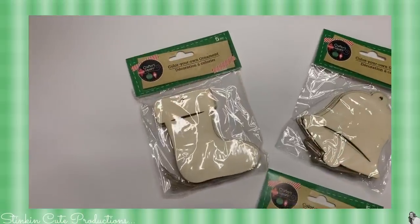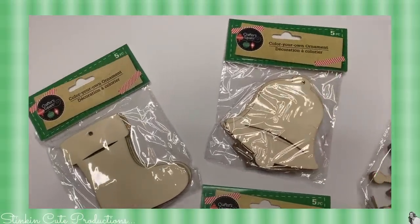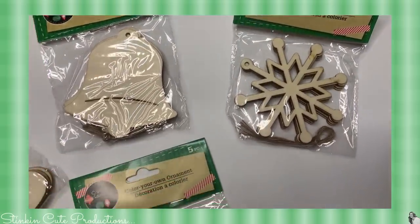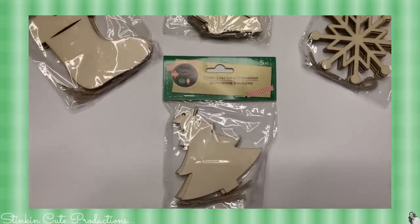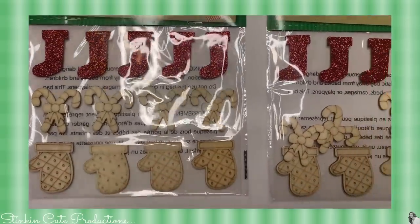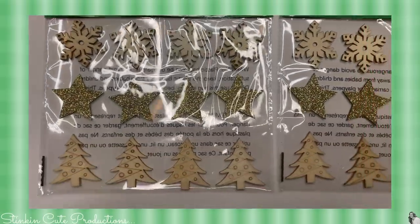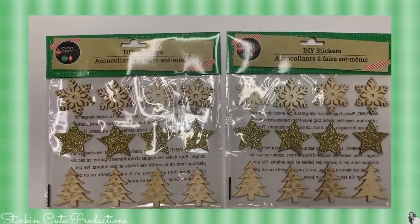I am loving all of the wood items that Dollar Tree is carrying now. They've got create-your-own ornaments — I found them in a stocking, a bell, a snowflake, and a tree shape. I picked up a bunch for Christmas time since they're in stock now, and also a few for the fall and harvest season. They've also got these DIY sticker wood ornaments that are great for embellishments — you can color them, stain them, so many things you can do. I picked up about four packs of those.